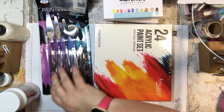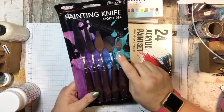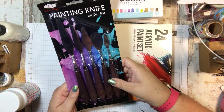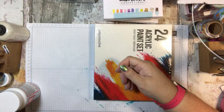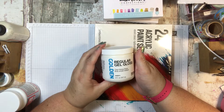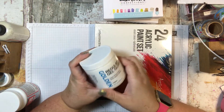I also ordered these painting knives. They're fun to put medium down with. I got some of those — they were really inexpensive. And I got some medium: some regular gel gloss, which is a heavy body acrylic medium.